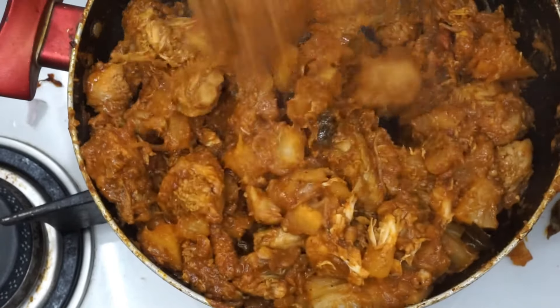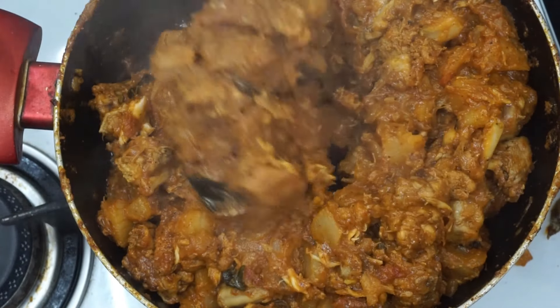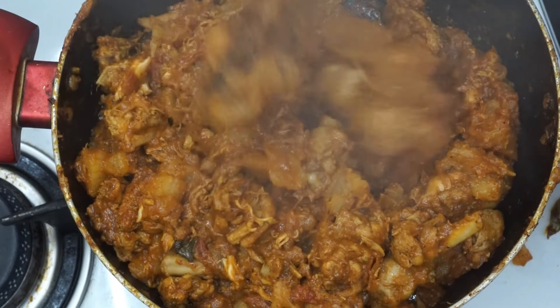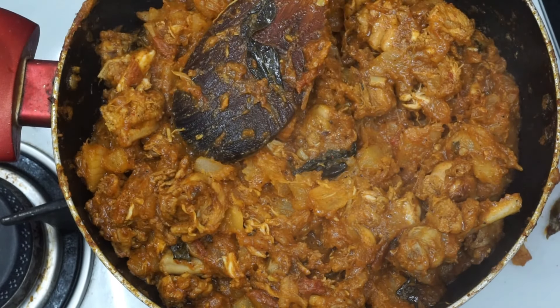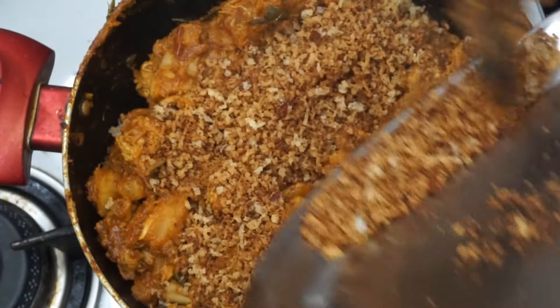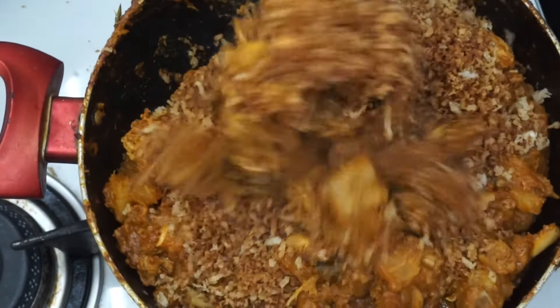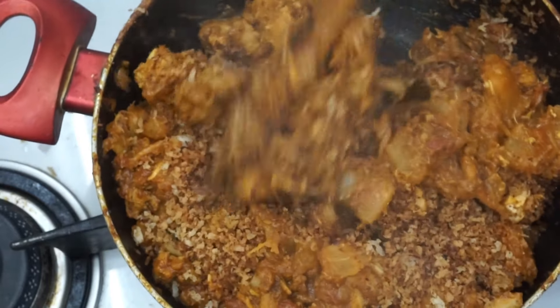2 cups of chicken biryani at this time. It is dry. We are ready to do this. Let's mix it all together. This will be a great flavor.